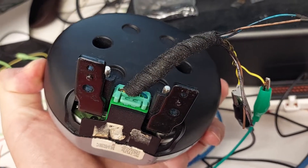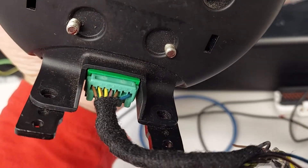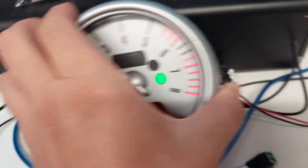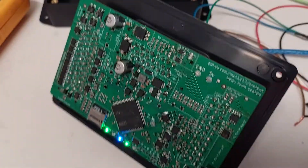Bottom line, it's a nice tachometer. It has a metal mount on the back, it has seven wires, and I only need four wires to do this thing.